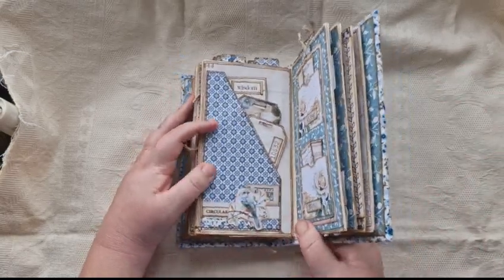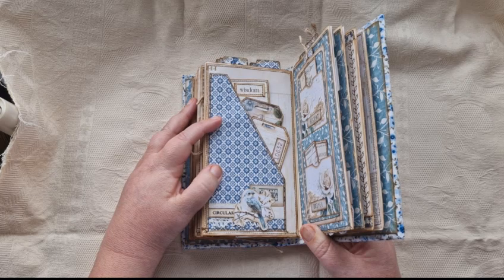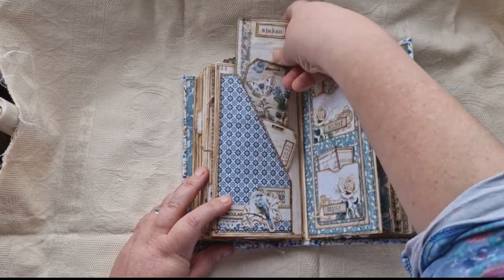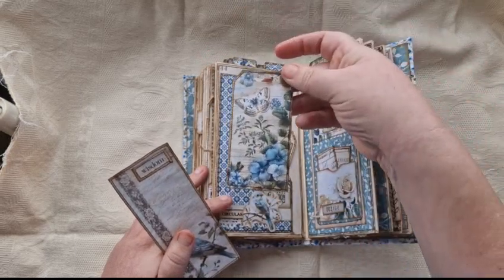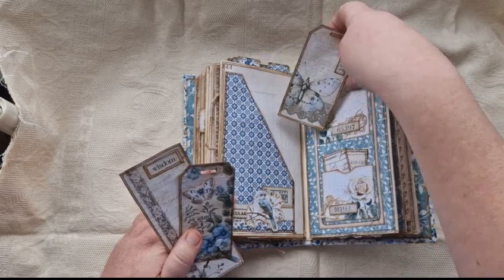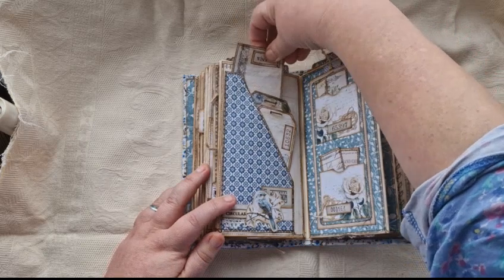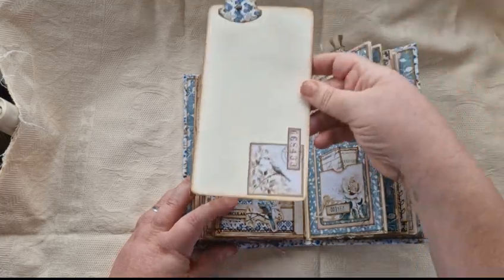On the next page there is a side large pocket. In there there are three tags — there is a large one, then a smaller tag, and another one — and they all go in. And the large card on this side is a bird.